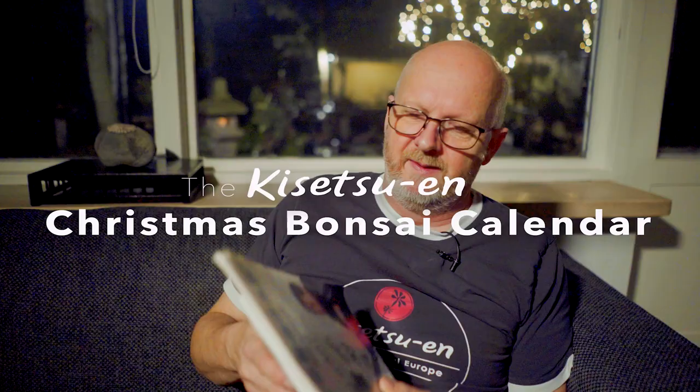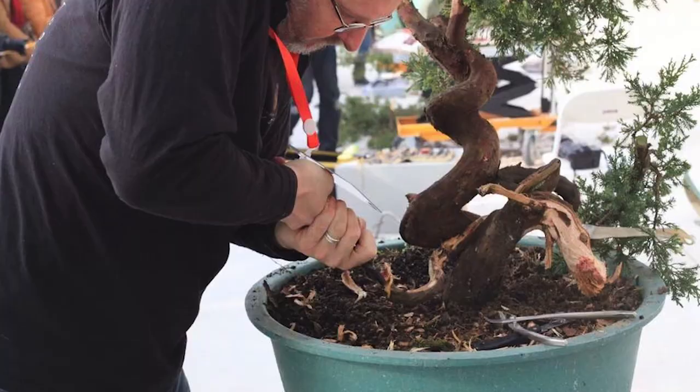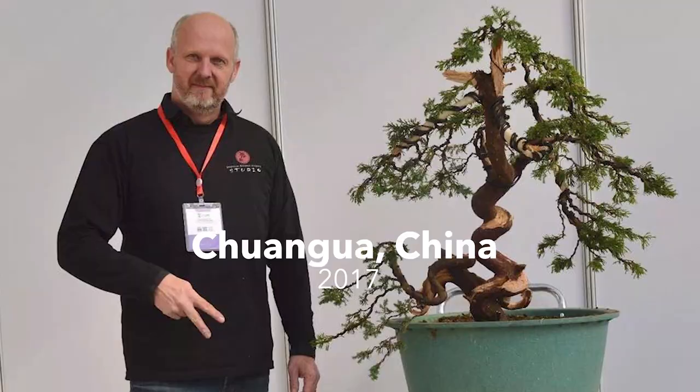Three years ago, in 2017, I joined a Black Scissors demonstration in China. I was demonstrating together with other very good artists from around the world, including Kunio Kobayashi. Kunio Kobayashi gave me a book as a gesture after my demonstration because he liked the way I styled the tree in a very natural style. So he gave me this signed book as a present — a very sweet memory for me.